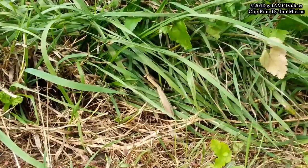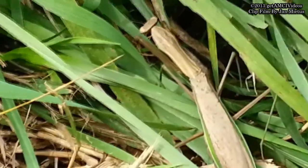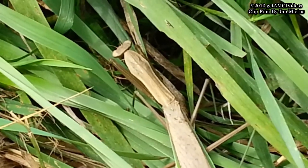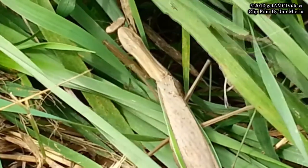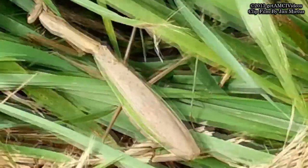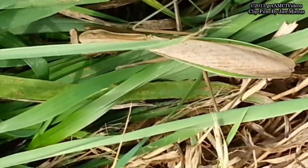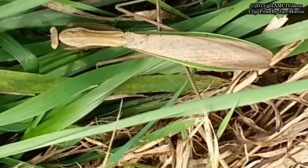This one is beautiful too — look at that marking on him. Maybe it's her. I heard that the males are slim and the females are fuller, like this one.